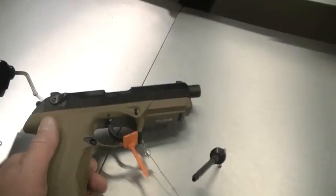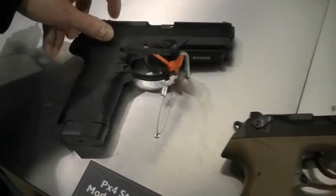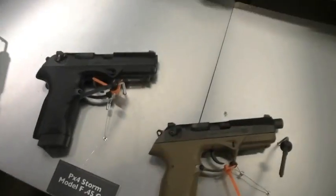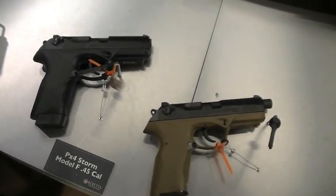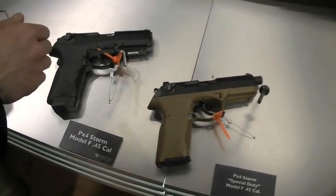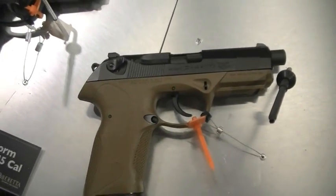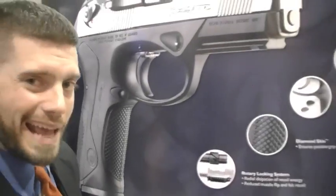PFI dude is not a huge PX4 fan, keeping it real. But he actually looked at this one and said he liked it. This is the .45. We took the standard .45 PX4 — the original was built because SOCOM put out a request for a .45 caliber pistol. At the time we didn't have a .45, so we built this from the ground up specifically for that contract. We called it the Special Duty — every single part was built to meet the spec.